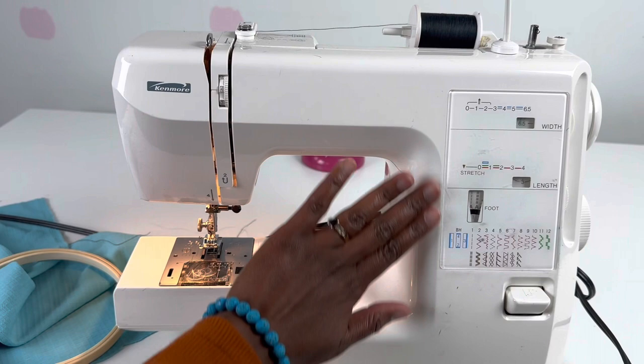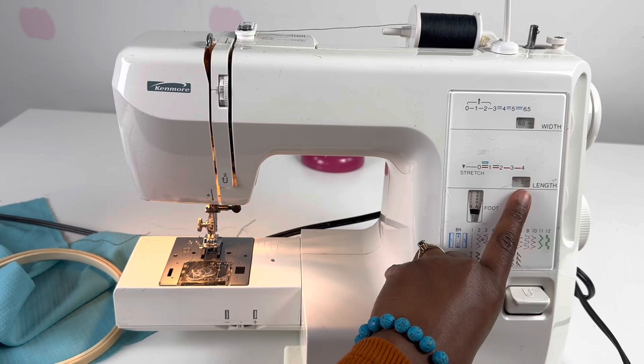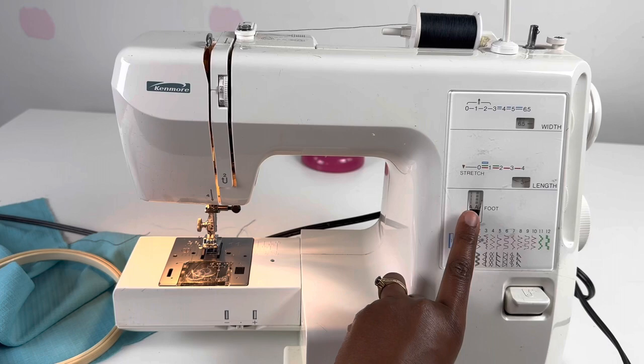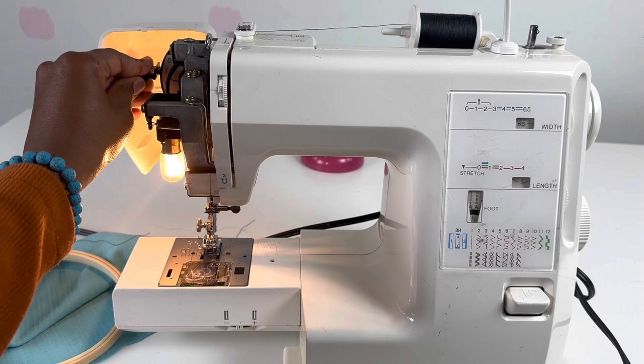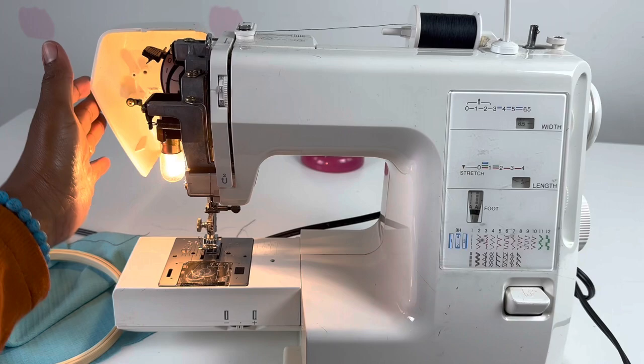Let's talk about pre-settings first. Make sure that your width is on 6.5 and your length can be any length — I put it on 3. You want to make sure you're doing a straight stitch, so make sure you have it on A. You're going to have to open this door and change your presser foot adjustment lever — put it on 0. Click it all the way up to 0.